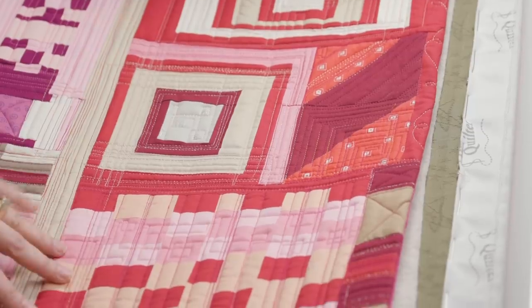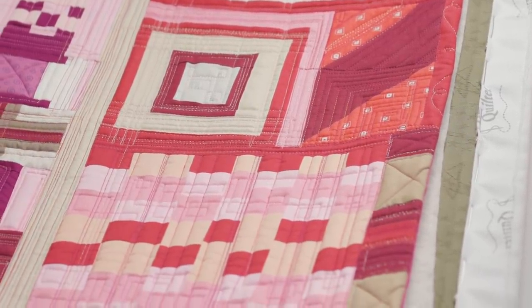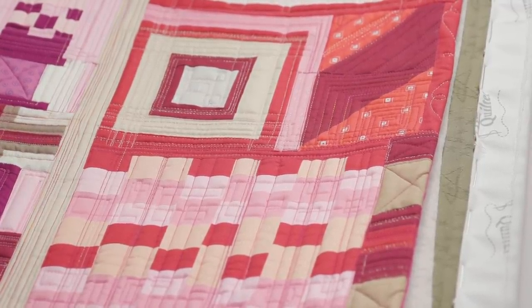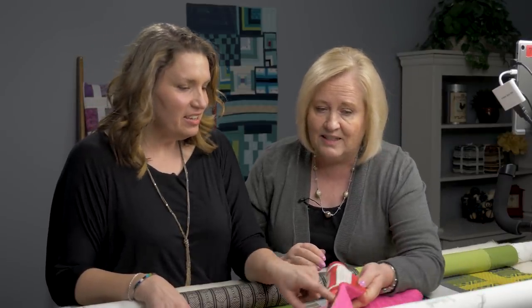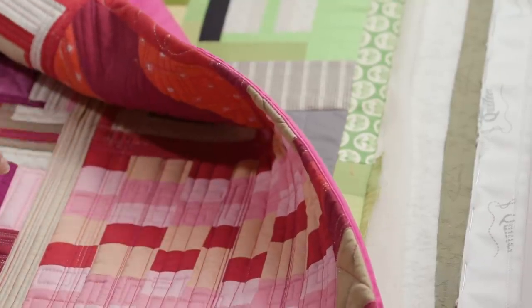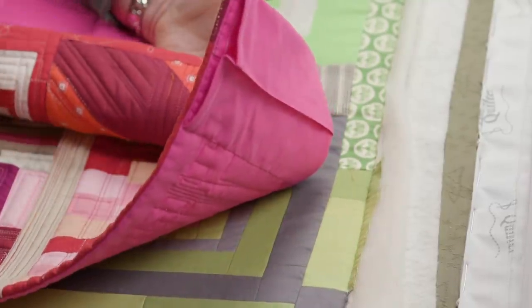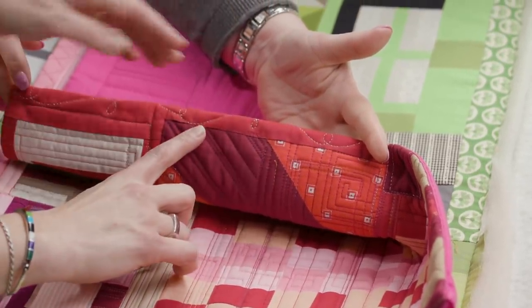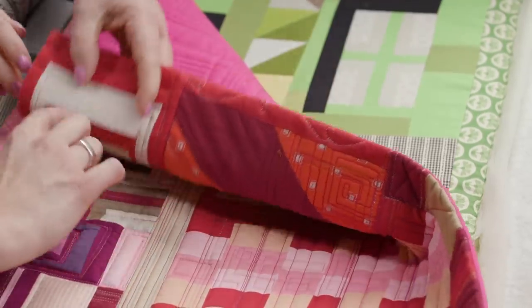We're actually going to quilt today and get to decide how we're going to quilt. You can see there are a lot of straight lines in this. Normally you hear that if you've got straight lines you want to add curves to soften it, but that's not what you've done — you are very straight-lined all the way through. That's a modern technique. Wait, I do see a little curl up here — I wanted to throw in just a little bit of curve, a little loop-de-loop at the top. Just an afterthought.